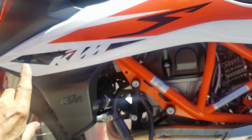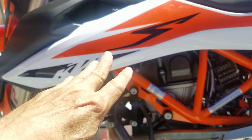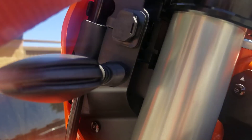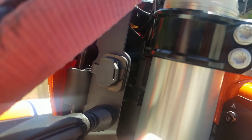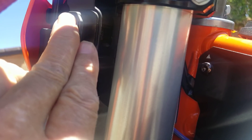There's a tool kit and a toolbox under here. The seat is new — I may not need a new seat. It's got a USB port right here, so that's one less thing to mount for your phone.